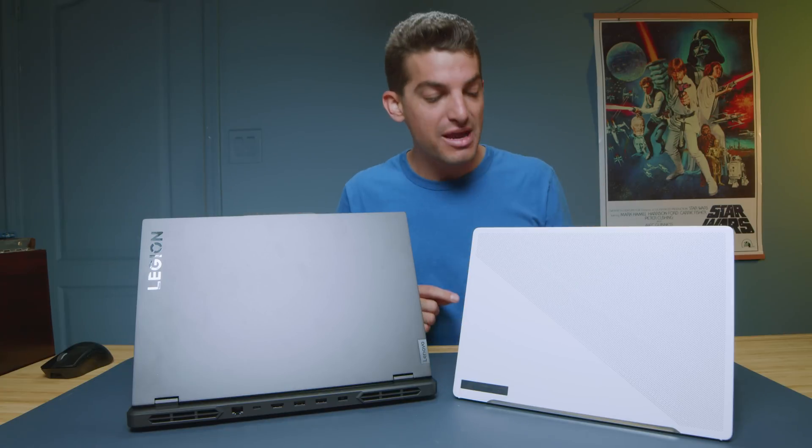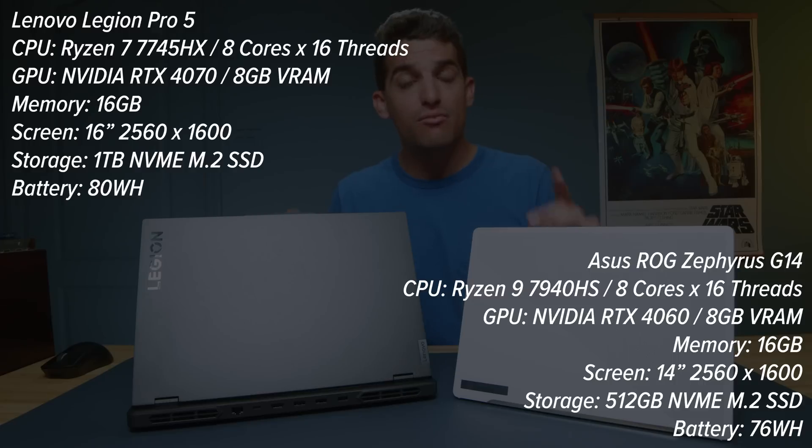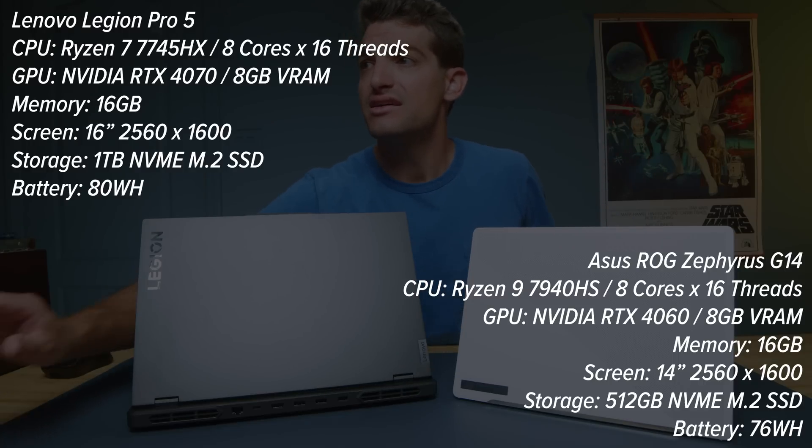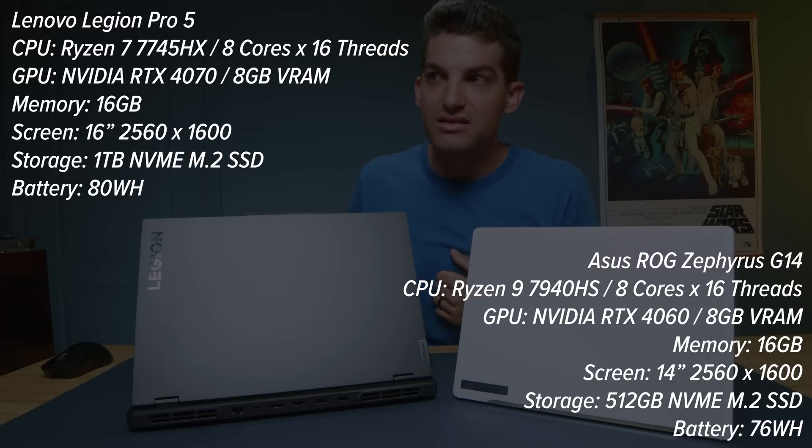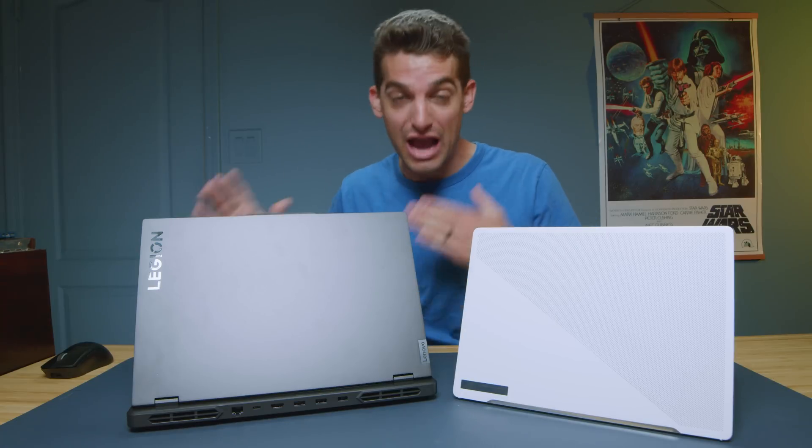The ASUS Republic of Gamers Zephyrus G14 and the Lenovo Legion Pro 5 from 2023 are going head-to-head in this video. The reason I'm comparing these two models is based on price point and specs. From ASUS you can get this laptop for about $1,599 and from Lenovo you can get it for around the same price point — maybe $50-$60 between the two models. We have the Ryzen 9 7940HS versus the Ryzen 7 7745HX, and the ASUS has the RTX 4060 while the Lenovo has the RTX 4070. I'm going off price here and buyer's decision.